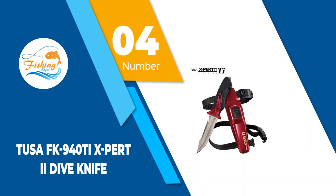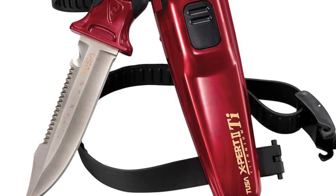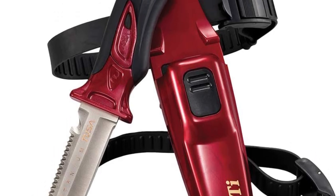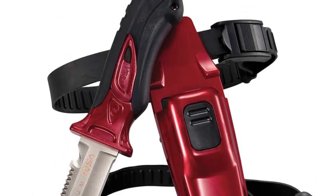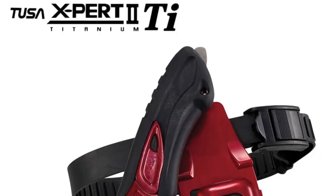Number 4: Tusa FK 940 TX PERK 2 Dive Knife. The Tusa FK 940 TX PERK 2 Dive Knife is a heavy duty option. Coming with a strap and full sheath, you can strap this to your leg, arm, or ankle. This ensures quick access while keeping it out of the way.